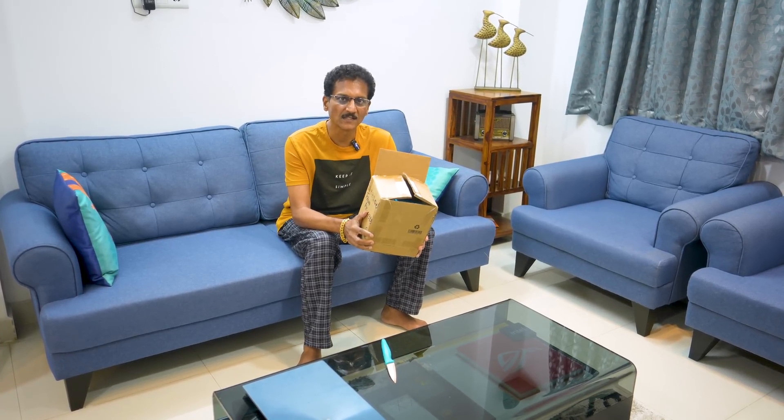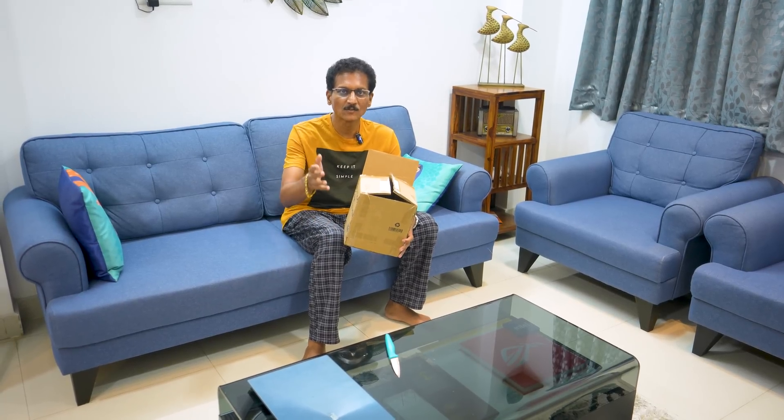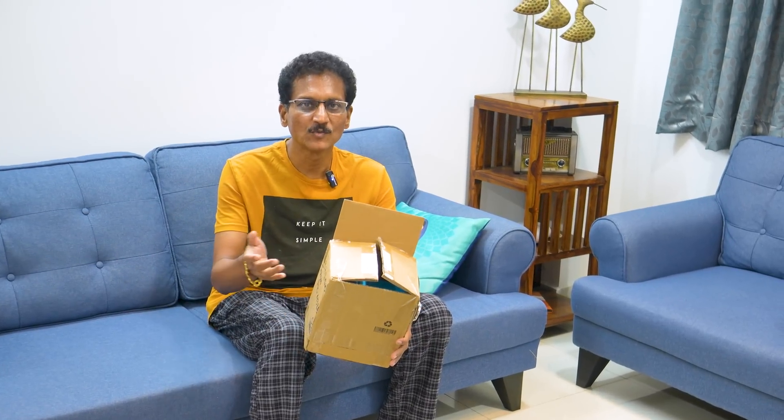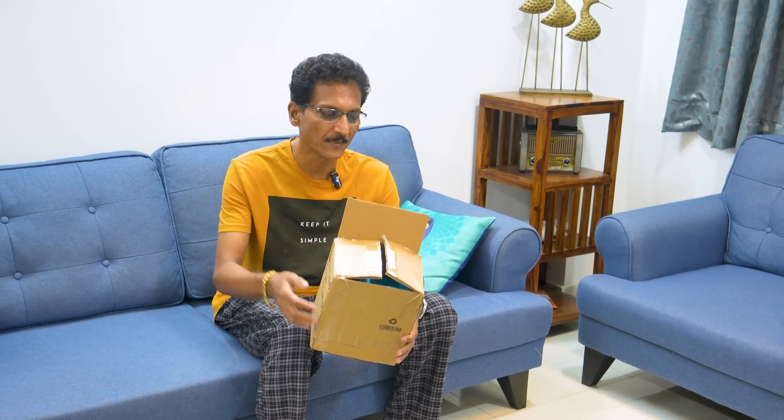Hello friends, I'm Sveenivas. I'm pumped because it's an interesting video. You all have a lot of items in the hamper.